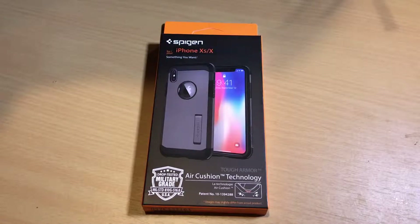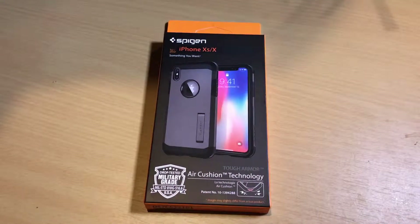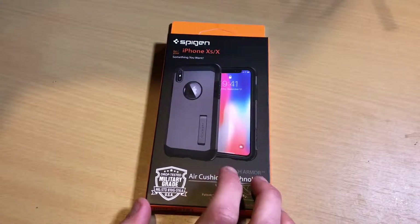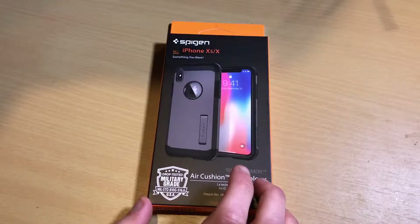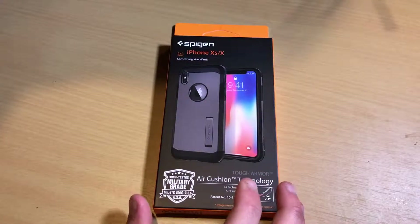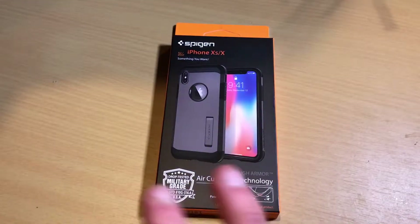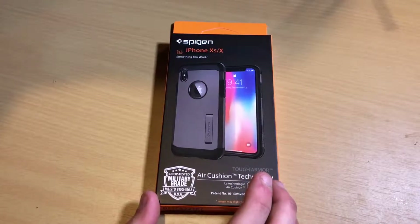I did pick this up off of eBay but it was through the Spigen company itself. The reason I did that is because you can actually get these cases significantly cheaper through eBay rather than buying directly from the company's website. I don't know why that is. This particular case I picked up for about $15 with free shipping, whereas on the company's website I believe they're charging between $20 and $30.